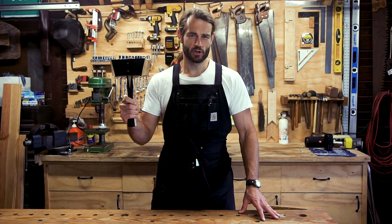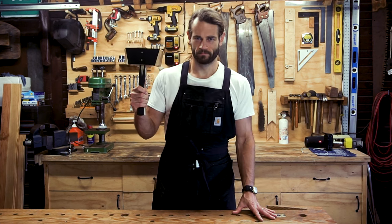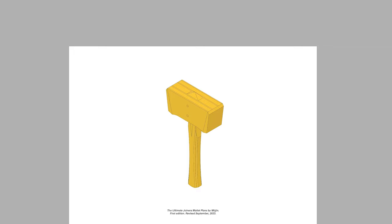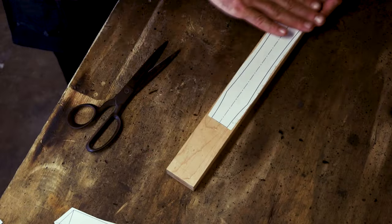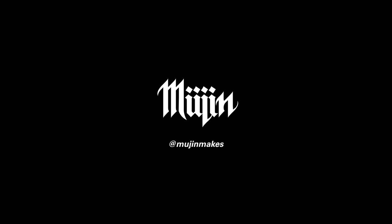As always, thanks for sticking around this long — I hope you enjoyed this production. May your blade stay sharp, your mallet strike true, and may quality be with you. Godspeed, folks. If you like this mallet and want to try building one for yourself, I have detailed plans available on my website for purchase. These come complete with a cut list, printable templates, and assembly instructions with additional exclusive video content, so check those out in the link down below if you're interested.